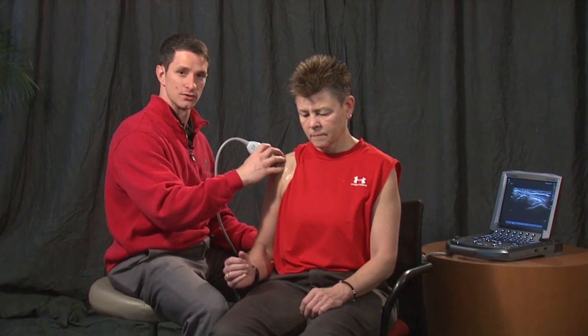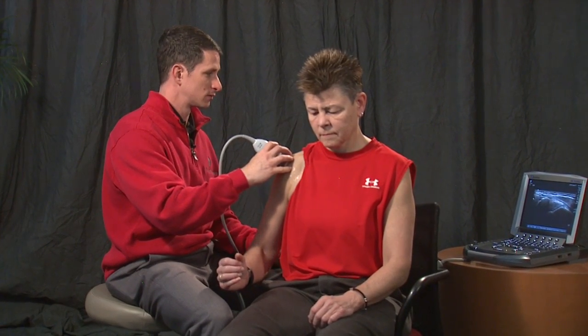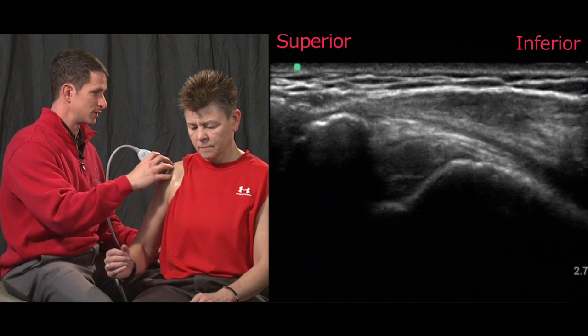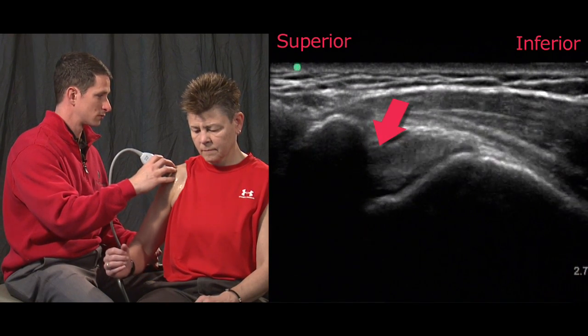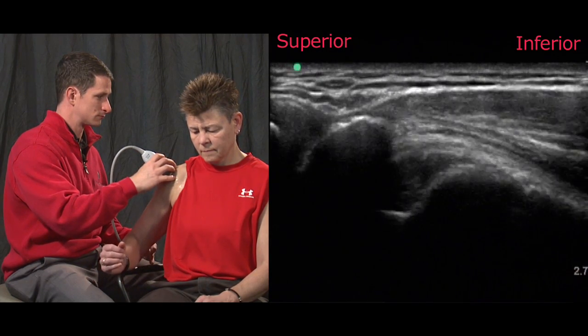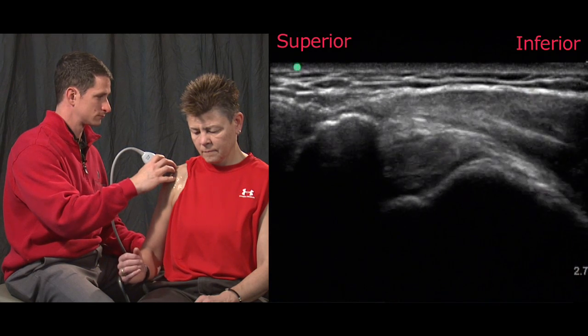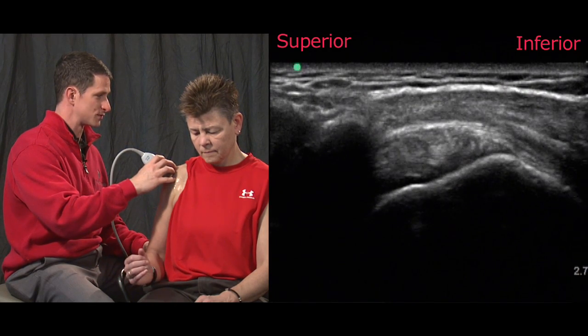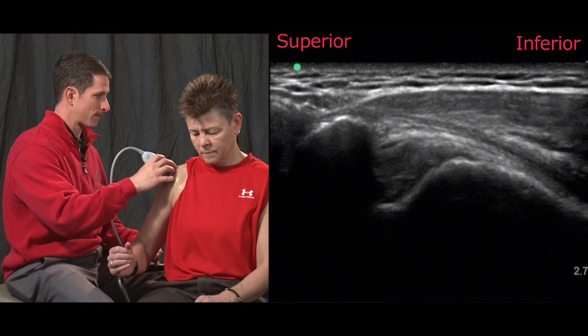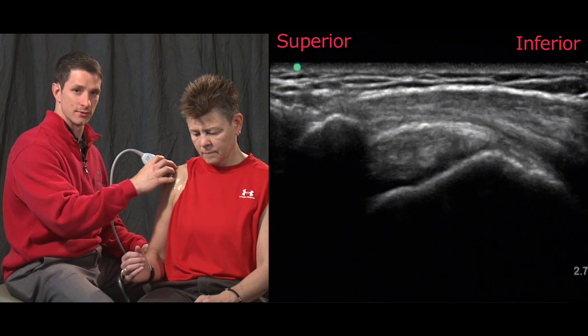Once we've found our position for the acromial humeral distance, we'll do a subacromial impingement test by asking the patient to slowly abduct or elevate their shoulder laterally as we assess for pooling or bunching of tissues beneath the lateral edge of the acromion with elevation. As you can see, the supraspinatus is gliding beneath the acromion and we're not seeing any subacromial impingement.